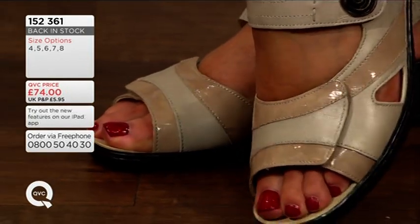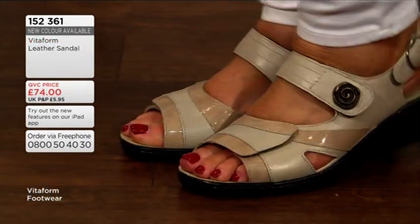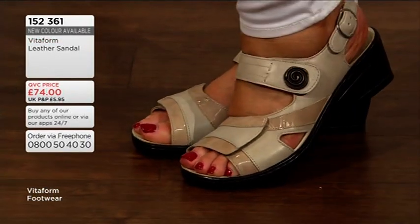And here you see that detail with the pattern and the beautiful leather. It's just perfect material. It looks great.